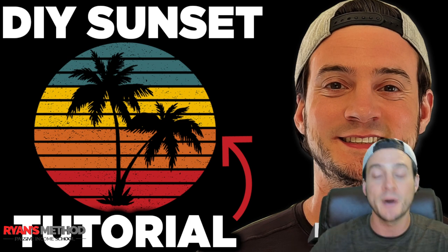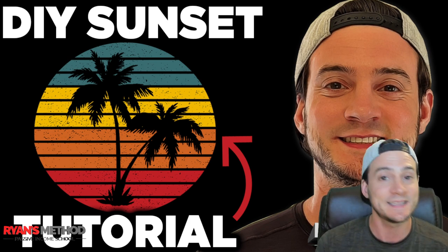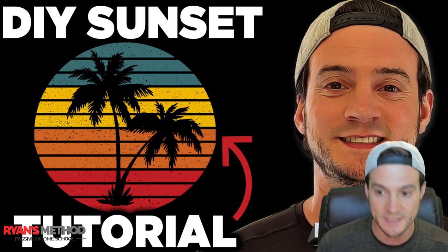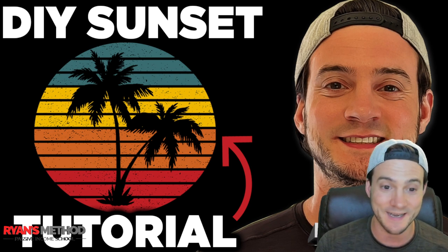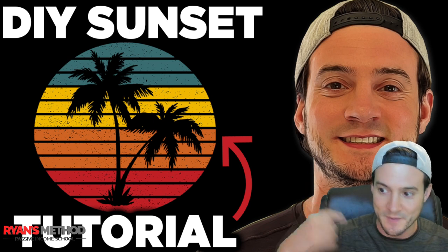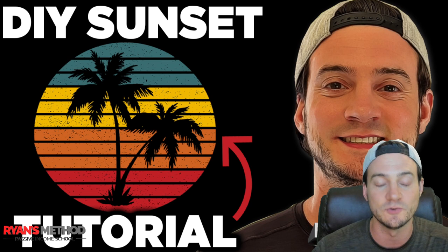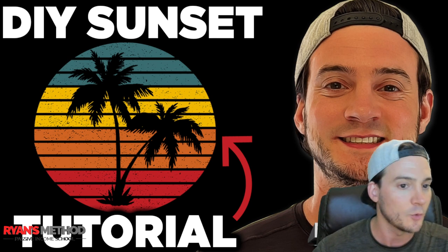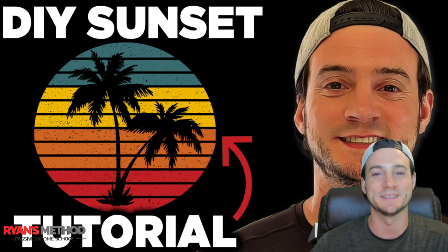What works for me may not work for you, but what I'm going to show you I can promise works. I'm going to show you how to take these sunsets and tailor them to your needs. It's a very cheap, easy way to make really nice looking designs. Look at the thumbnail behind me — those palm trees — you can do that in seconds. So let's call it a sunset silhouette design tutorial, and let's get started.